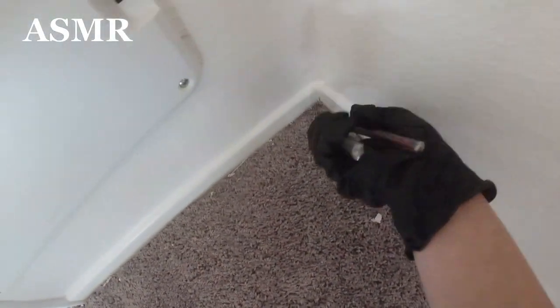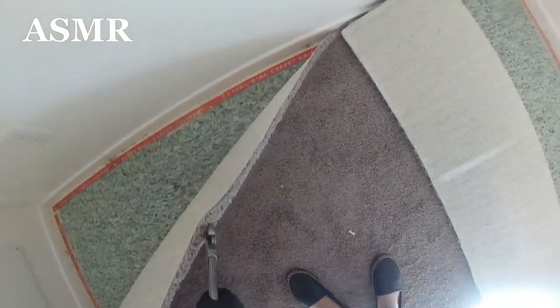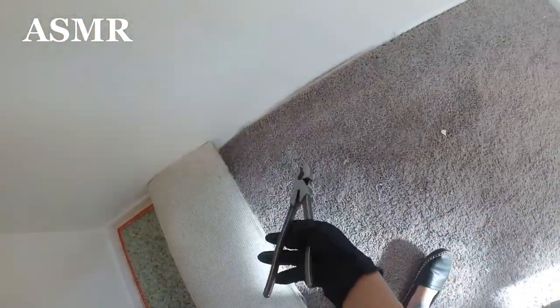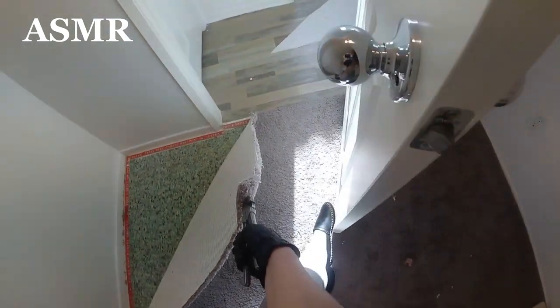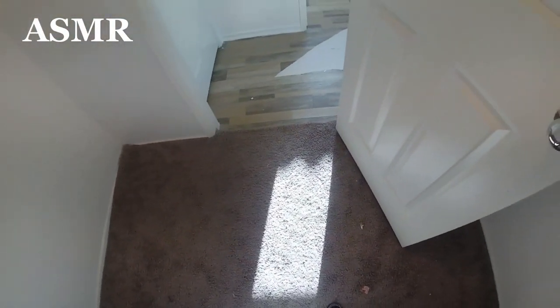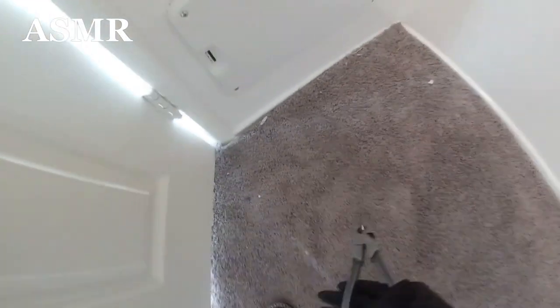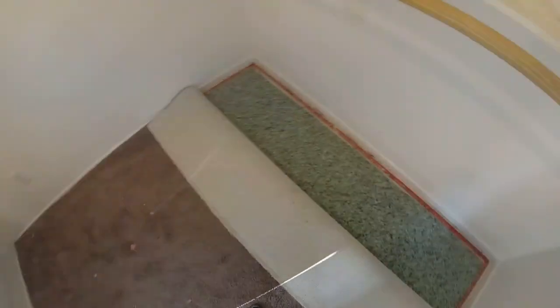I'm just gonna pull it, get this corner, make it come loose — it's loosened. Lift it, watch out. You see all that powder? That's what you gotta be careful for. Also be careful of spiders — they like to hide underneath carpet for some reason. They're weird. Now we're just gonna roll it up.